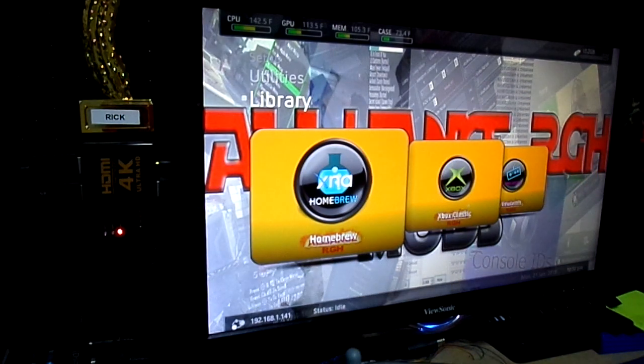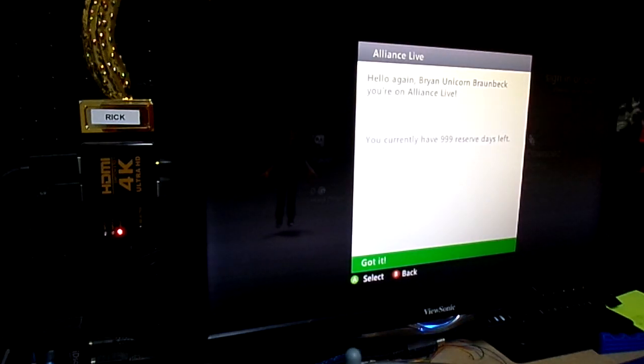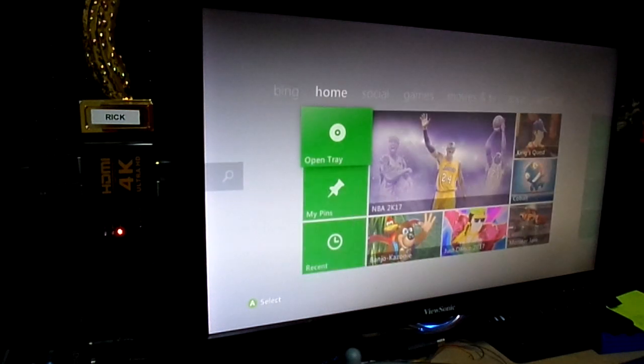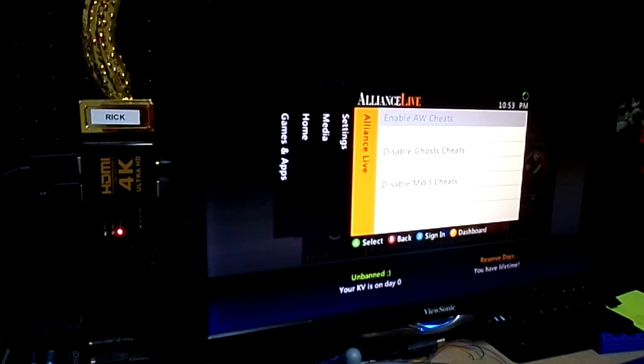To get to the original dashboard, Brian, you know my setups. We go to Xbox 360 Dashboard and mash the A button. Hello again Brian — you're on Alliance Lab. You currently have 999 reserve days left, which means when I press the magic button, yes, you have a lifetime. Your KV is on day zero — I even provided a KV for you. Fifth tab: Ghost Cheats and Modern Warfare 3 Cheats. Get back to FSD Dash by smashing the A button at Xbox Home.